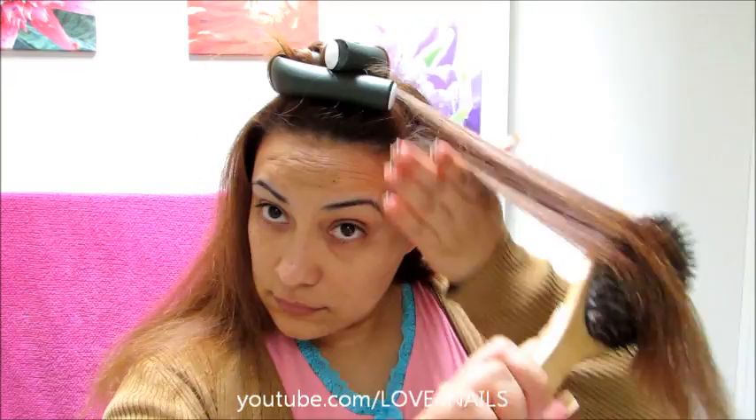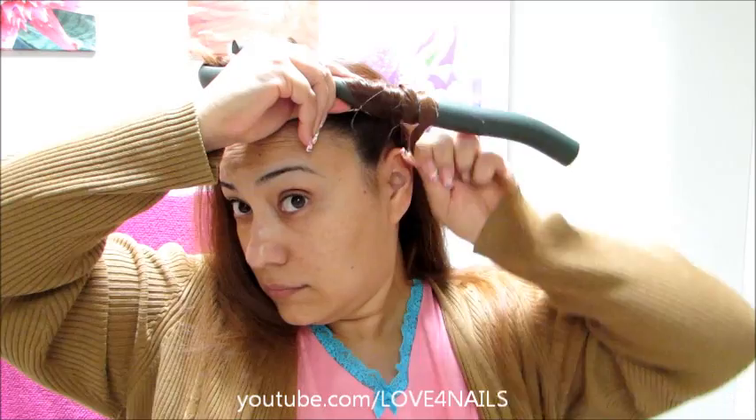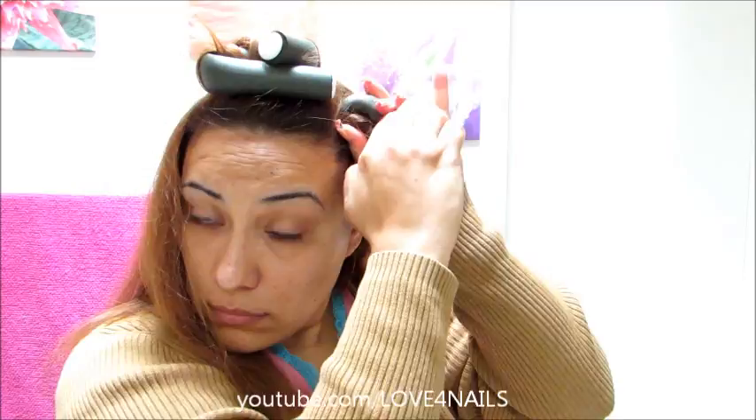Over the opposite end I also fold that area so it stays in place. Now I'm selecting a second section of hair — I'm getting big chunks just because these curlers are big. I leave the top area of the curler exposed, roll my hair around it, and right when I get to the tip I hold it and bend the curler in that section. Over the top area I left exposed, I fold it downward as well.